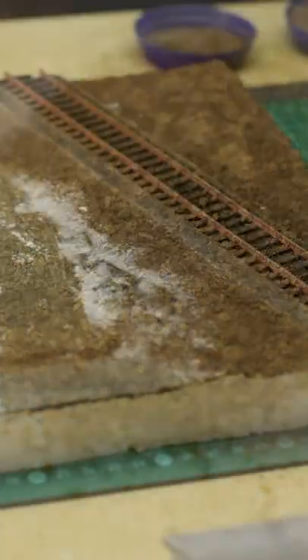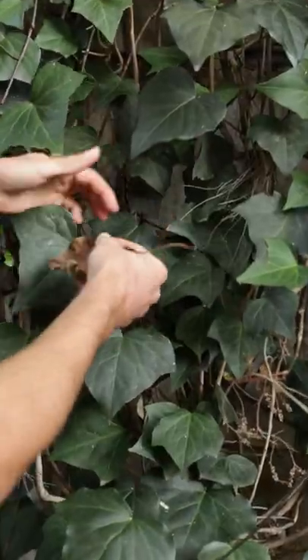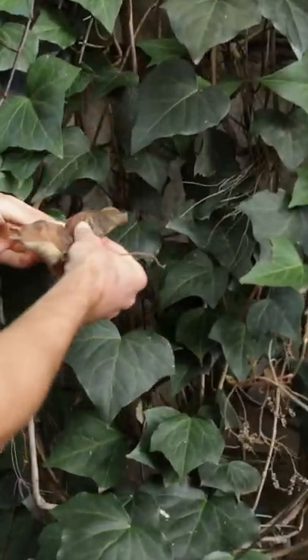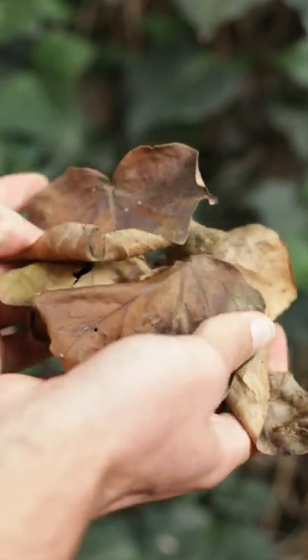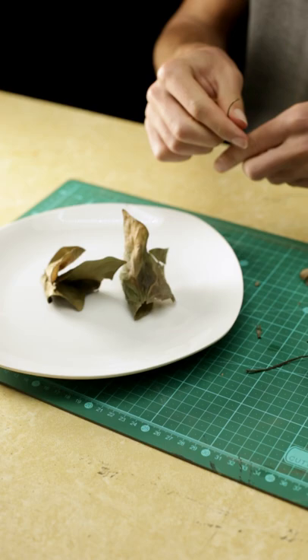In this video I'll show you how to create your own ground texture materials like this. First you'll need to get some dry leaves from the outdoors. I recommend leaves that are quite strong and super dry like these. Also make sure to remove the twig if there's one.